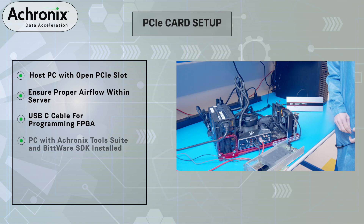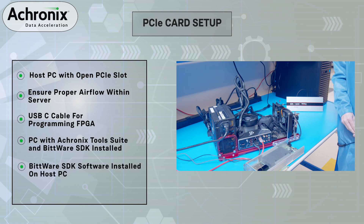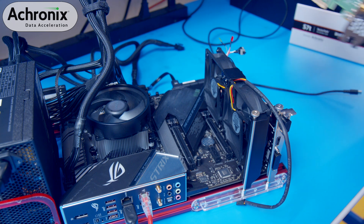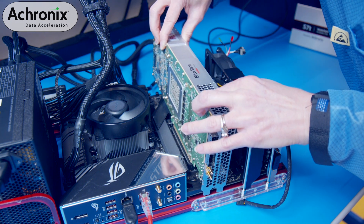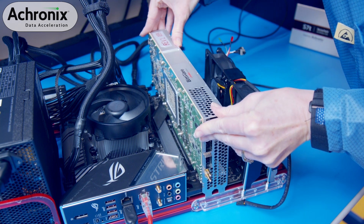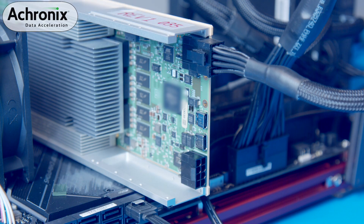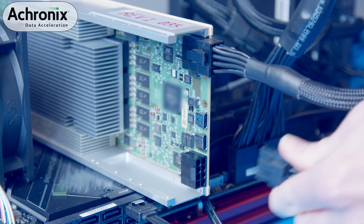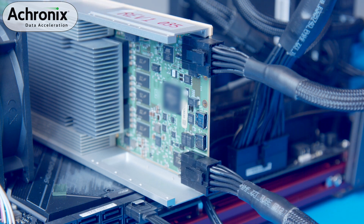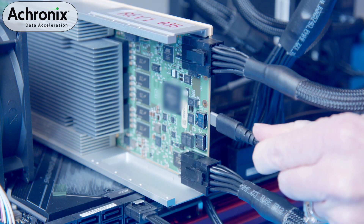In our setup, we also have a separate PC used to program the FPGA during development. It will require you to connect the USB-C cable in the same fashion as the standalone setup. Let's now insert the VectorPath PCIe card into the server platform. We will then connect the two 12-volt, 8-pin power connectors from the existing power supply in the PC chassis. Next, we will connect the USB-C cable to the board in the PC running the Acronix tool suite.